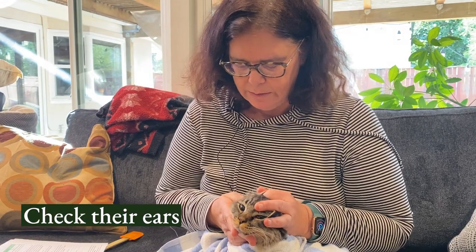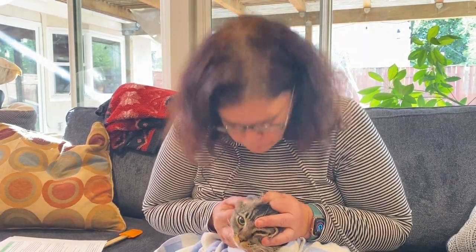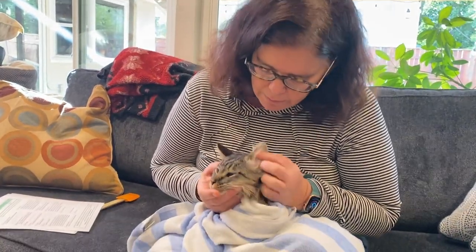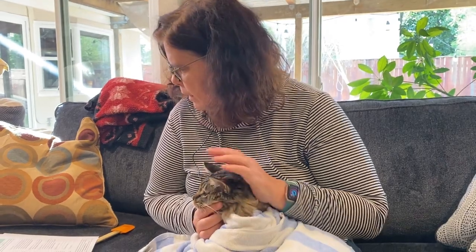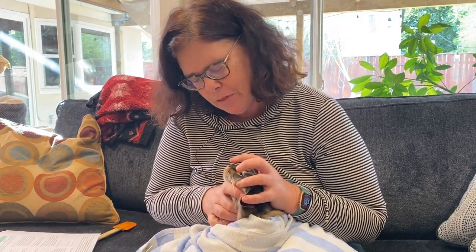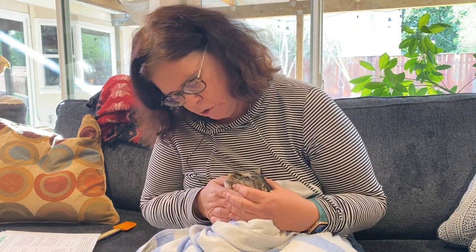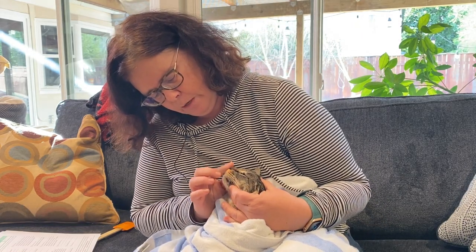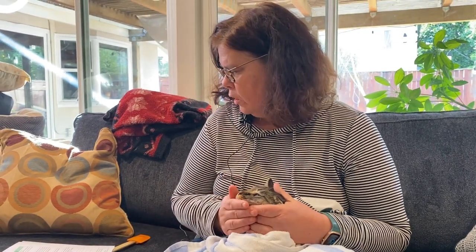You want to look inside the ear and kind of look down and smell — see if there's any odor coming. Everything looks good there. We've checked the eyes, mouth, and nose. It should just look like there's no discharge. The whole thing about the dry nose versus wet nose — the most important thing is that it's not cracked and dry and that there's no discharge.